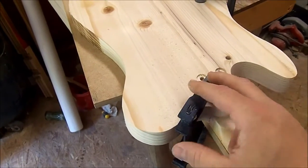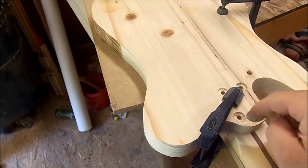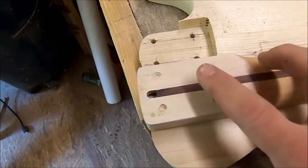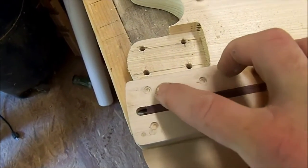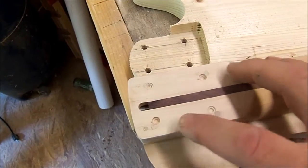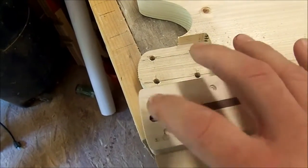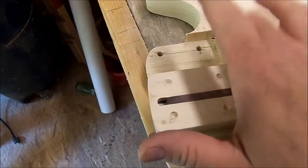Now I'm ready to take the clamp off, pull the neck off, take it over to the drill press, drill my four holes in the back of the neck, and put my brass inserts into the neck. With the neck out of the neck pocket you can see where my four indents are for my holes, and where the old holes were that I fixed. I'll just take it over to the drill press, put my quarter-inch drill bit in, drill four holes.